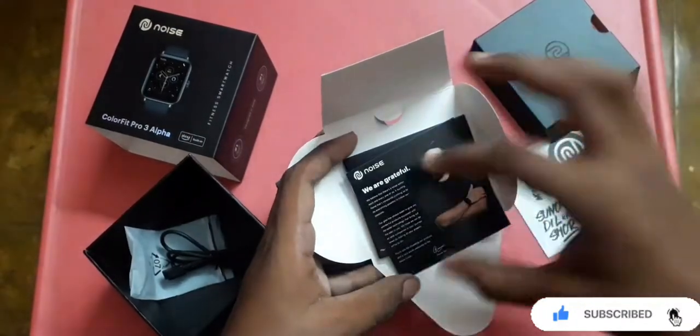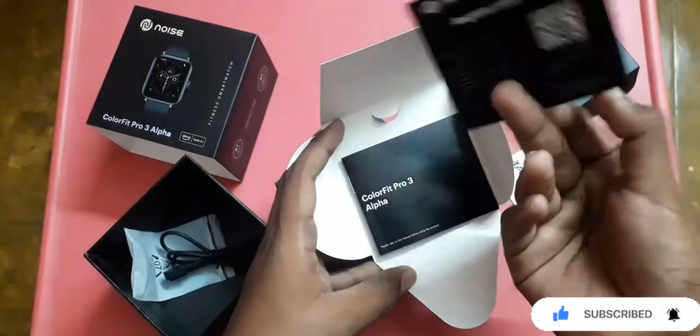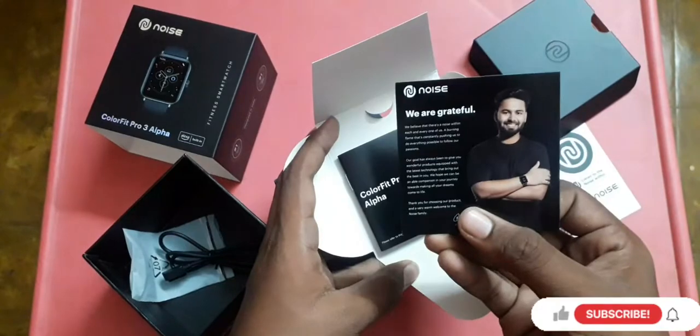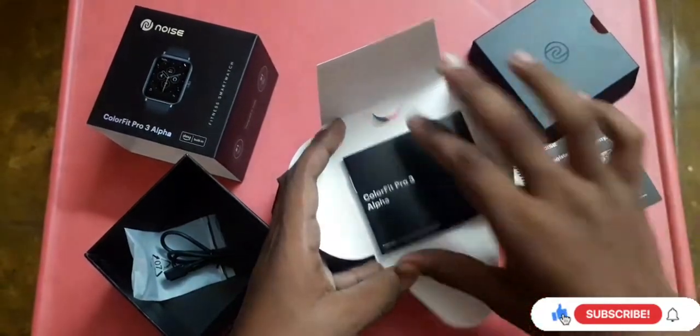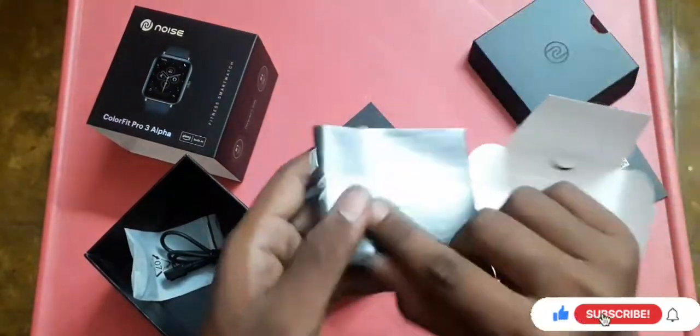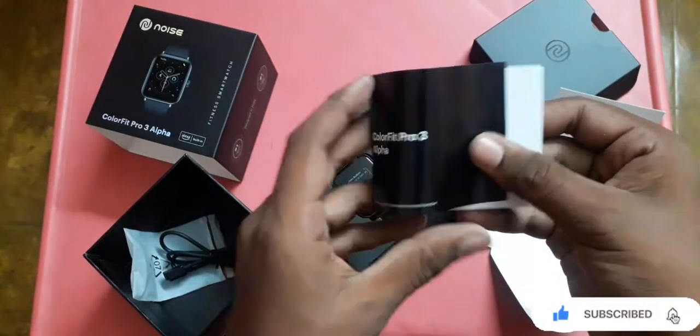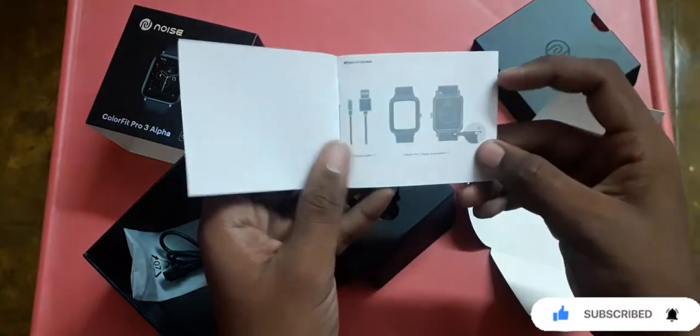We'll also find a warranty and registration card — you'll need to register on the Noise website. There's also a user manual with service information. And here is the Noise ColorFit Pro 3 Alpha itself.